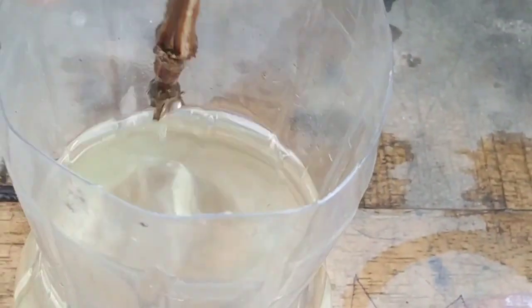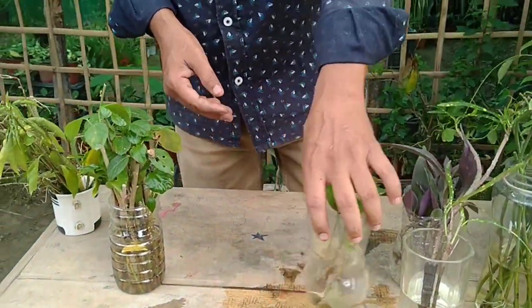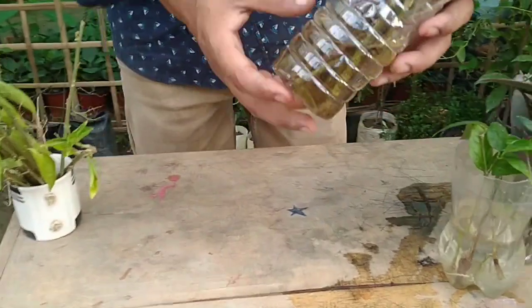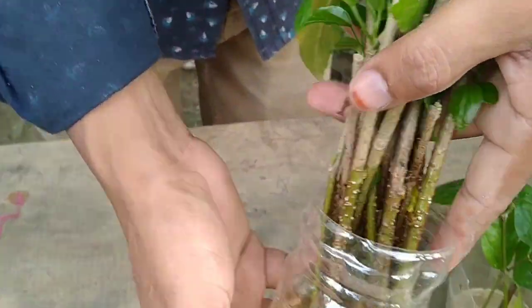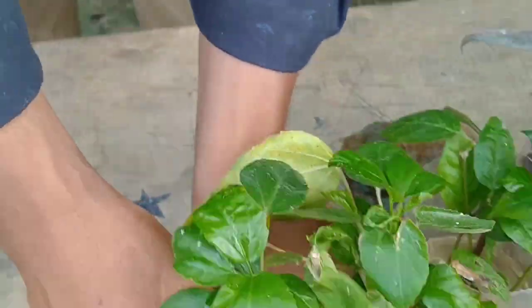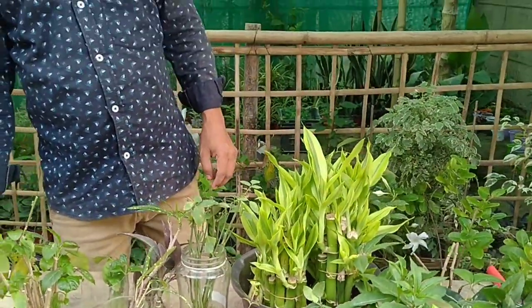Hibiscus — you can see the roots here as well. Thanks for watching the video. Please subscribe to my channel.